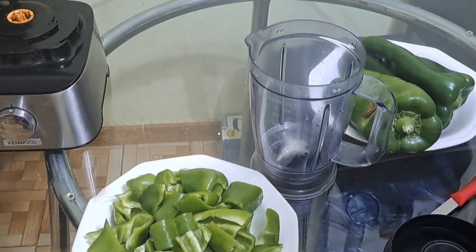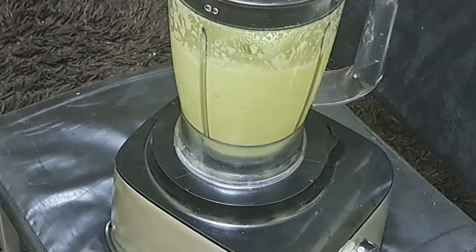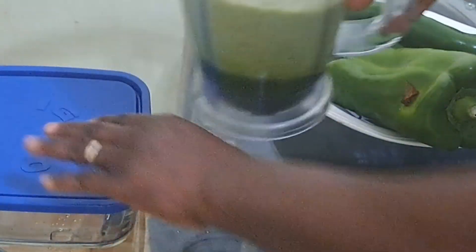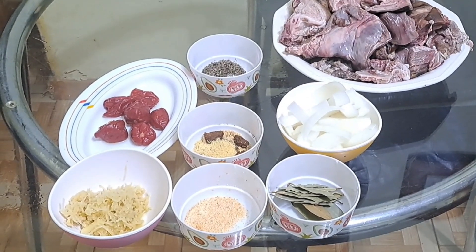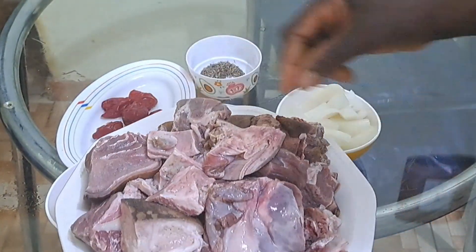How to make a Nigerian green party fried rice. I will blend part of this bell pepper, and I will slice some. Once I am done, I'll put it aside and go ahead and season my goat meat — I'm using goat meat.